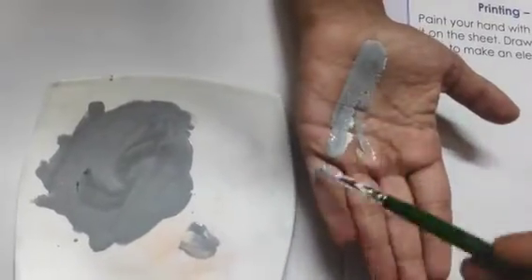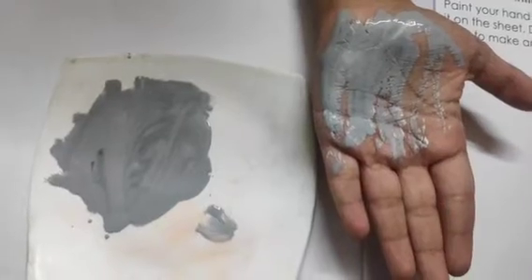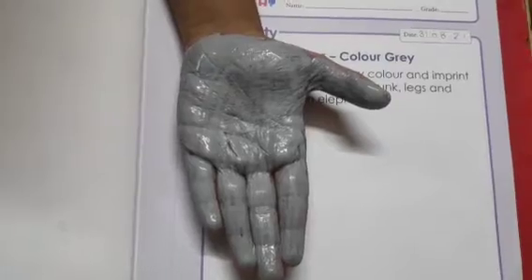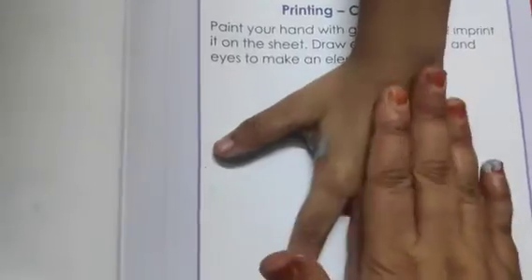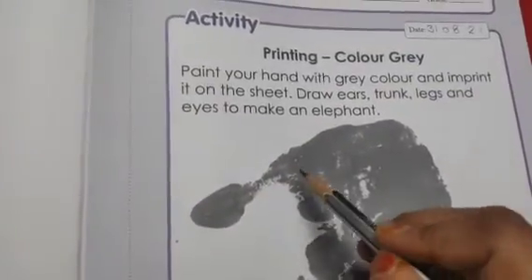You have to paint your hand like this. After that, you have to put your hand like this on the sheet and just press it. So you paint your hand like this and imprint it onto the sheet.